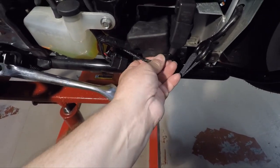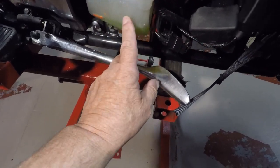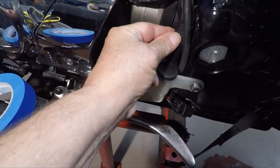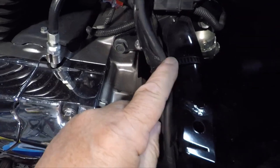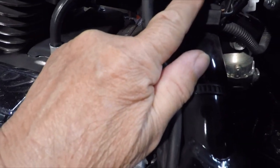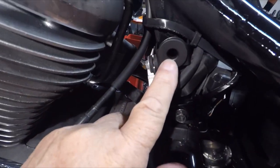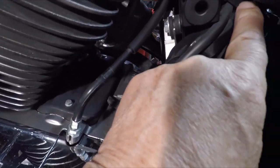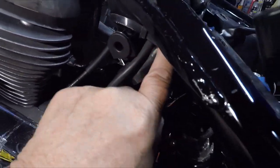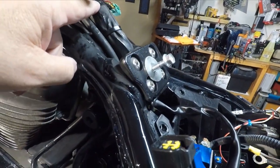Down here at the fuse box it goes up behind the expansion bottle. The wiring harness on up here has a big pull tie here, on up between this screw and this part here with the rubber - it goes right up in there. There's a big pull tie right there that goes around everything and it goes up in there. The plate will have to come off.